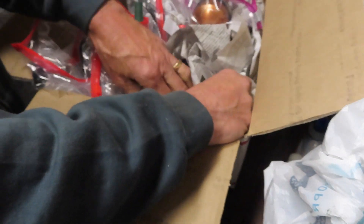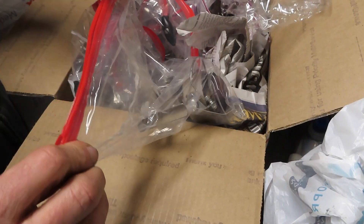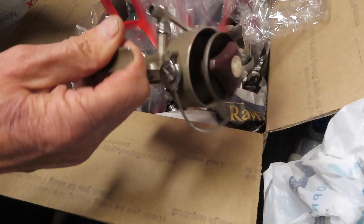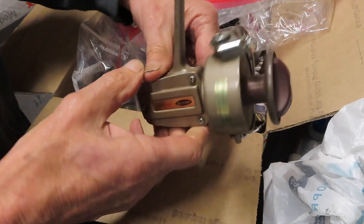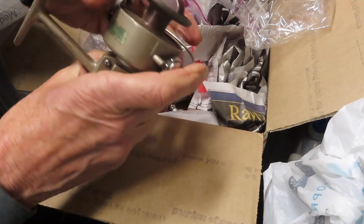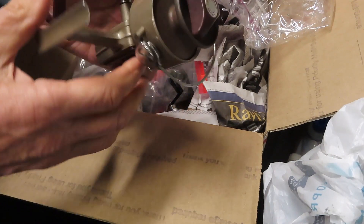If you have questions on these reels or any reels in particular and maybe I can help you with them, leave them in the comments section and I will try to answer them. This one looks like another Daiwa — and yes, we have a Daiwa 7300H. I'm going to have to go back into my library and see if that's one I have. It seems like there's a little bit of a bail issue here.